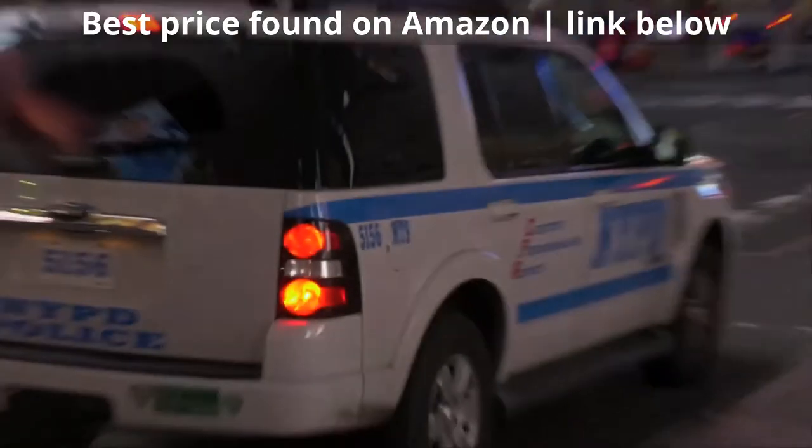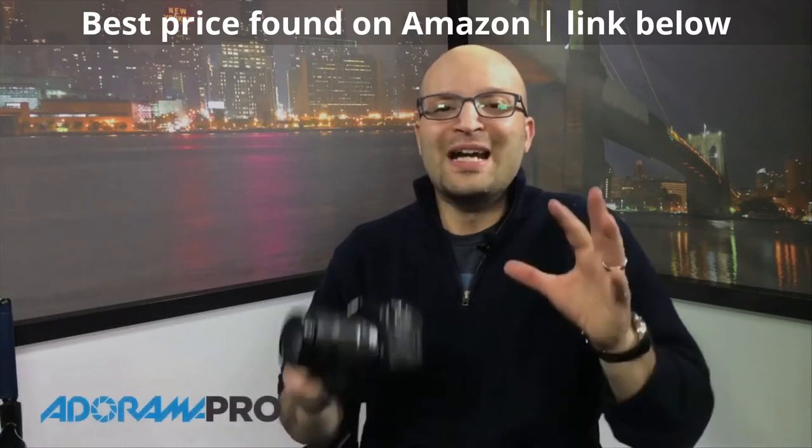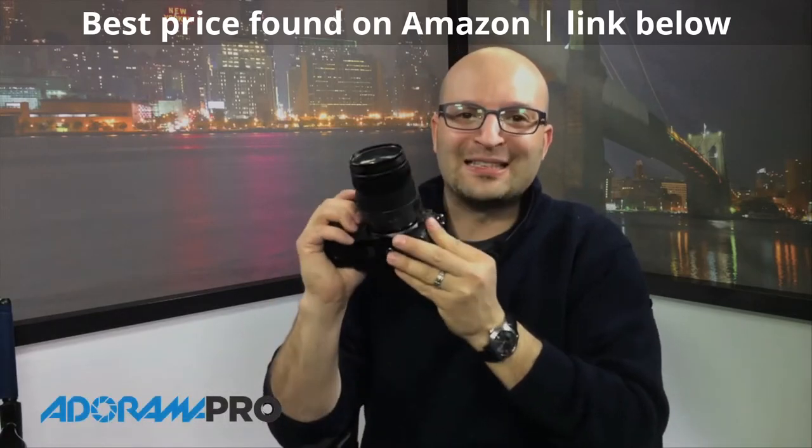Thanks for joining us for this Adorama Pro video review. I'm Michael Artsis and we have something so special I'm excited about — I can't even wait. Here it is: the GH4 from Panasonic.